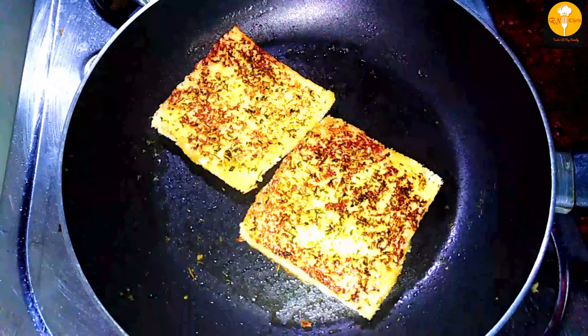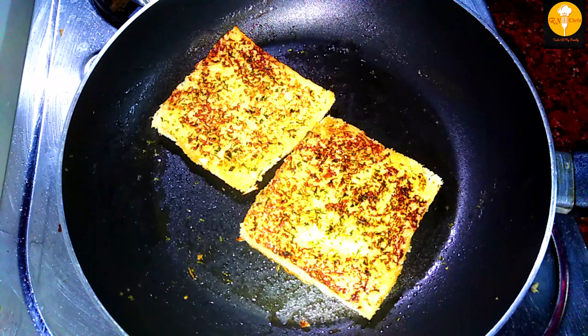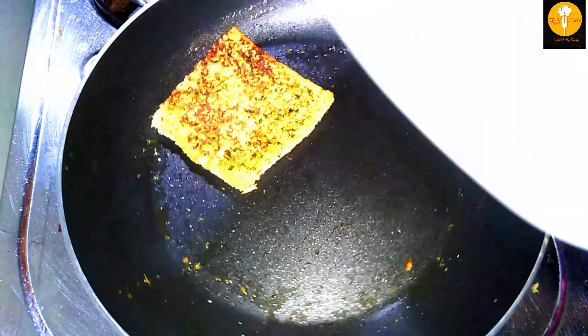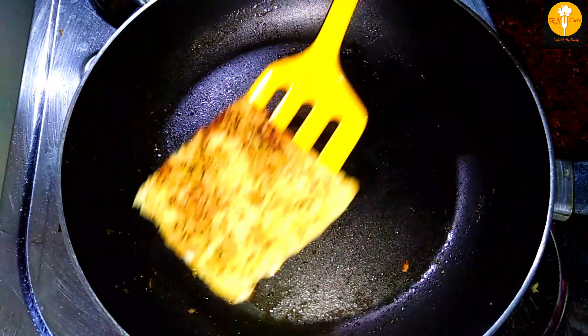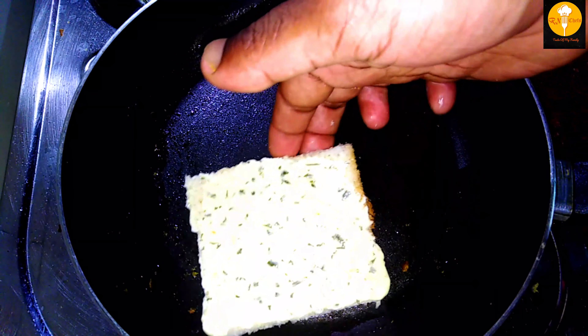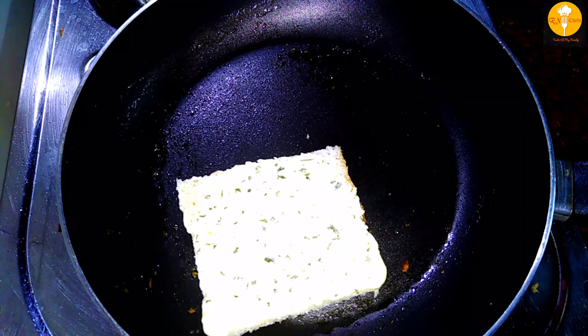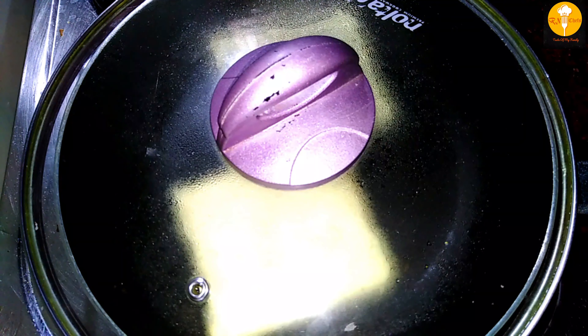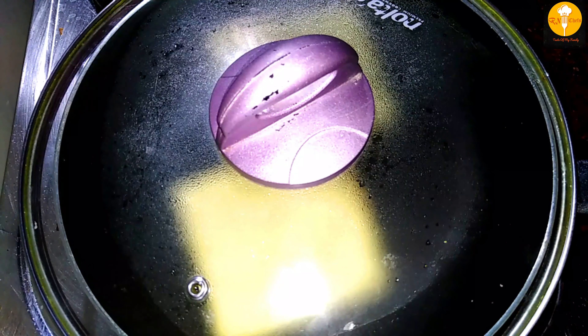Now let's move the toast onto the serving plate. We have our set of toast ready. Let's try it! It's a super garlic bread — it tastes of garlic, cheese, and parsley. It's a great taste!